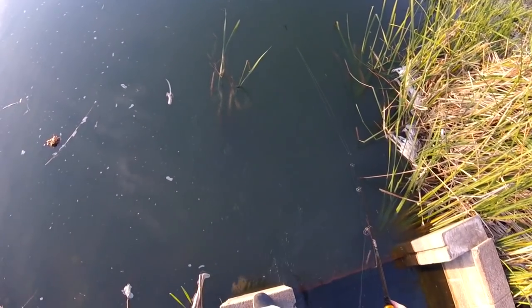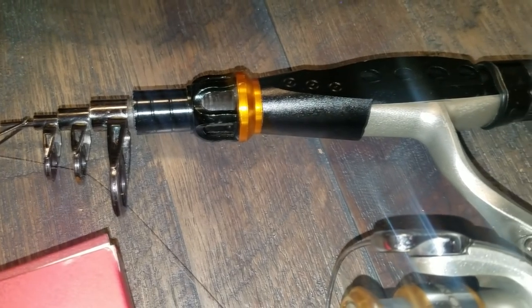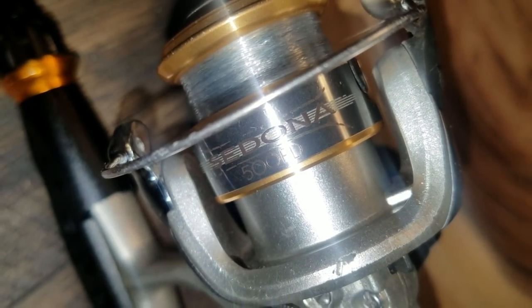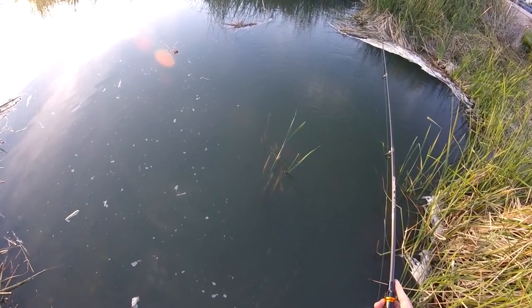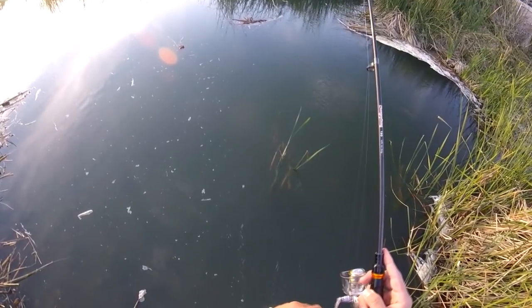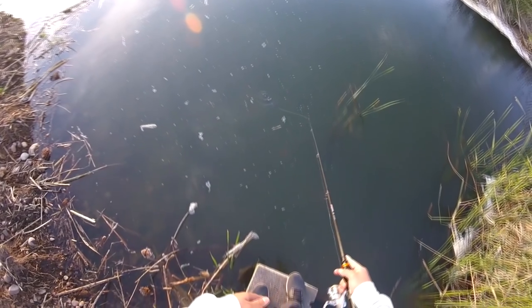First tip: gear. I like using light gear for bass — any light sensitive rod and reel setup will do. Personally, I have a six-foot graphite carbon fiber telescope fishing rod with a Shimano Sedona 500 FD, spooled with eight-pound braid and topped with six-pound monofilament low-stretch line. The reason for light line is that bass are finicky predators — the thinner the line, the decreased chance of the bass spotting it, although you do risk snapping the line if your drag is not set right.